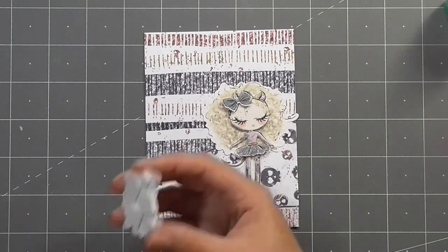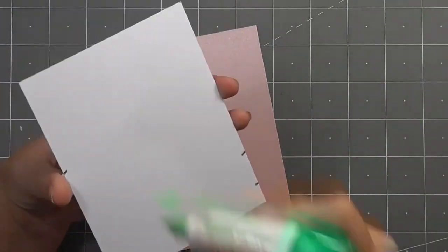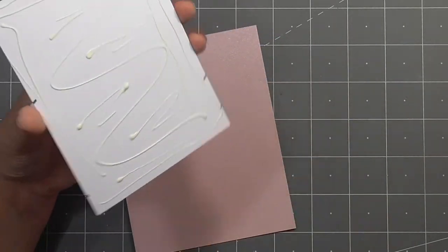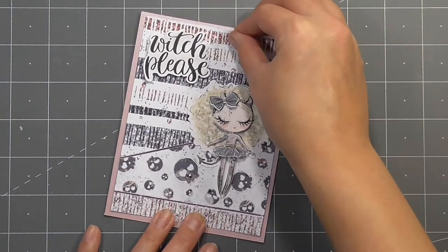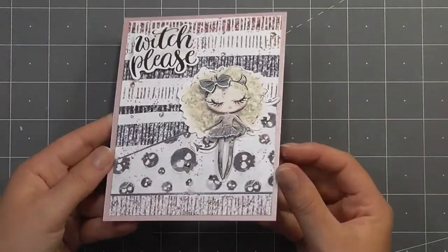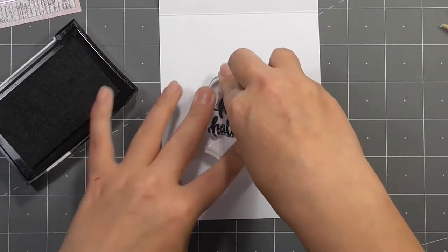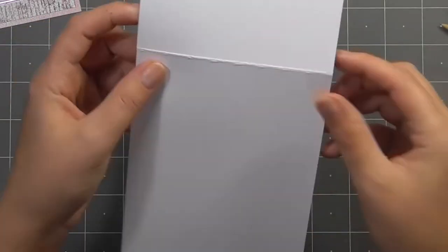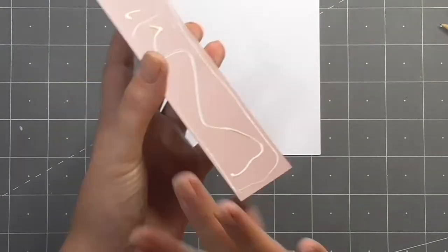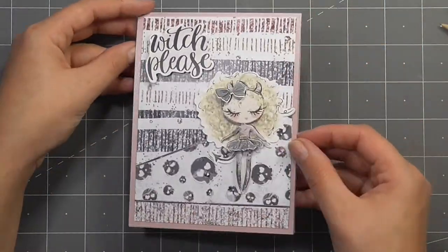I'm adding that sentiment with some more foam squares and going ahead and sticking this down onto a piece of the pink pearlized card. I used it as a panel and then stuck that down onto a white card base. For this particular card I wanted to stamp the inside with the 'Happy Halloween' sentiment. I'm using my Versafine Onyx Black ink — if you've seen my black ink 101 video you'll know that's my favorite for sentiments. Then I'm using some more Tombow Mono to stick everything down to the front of the card base.